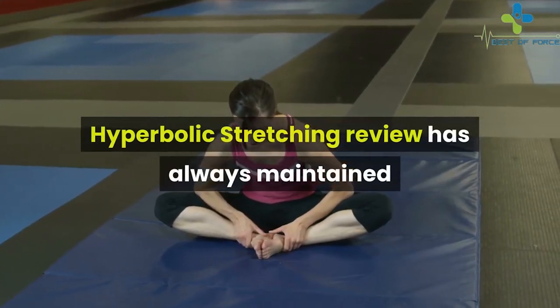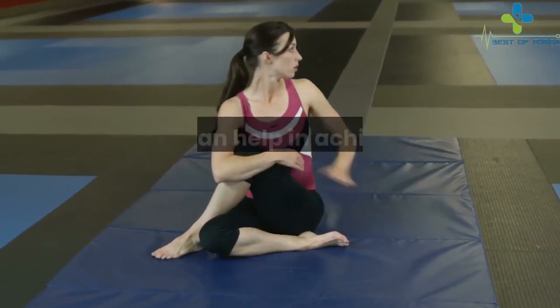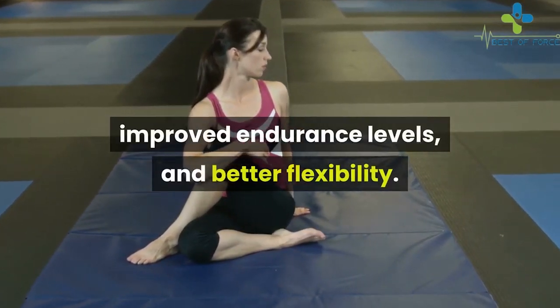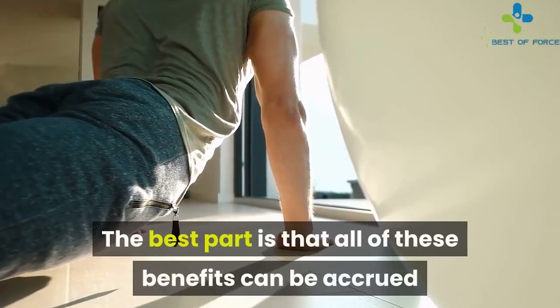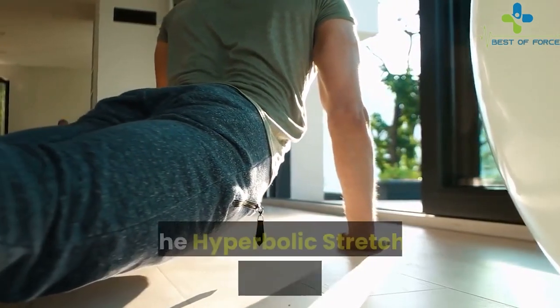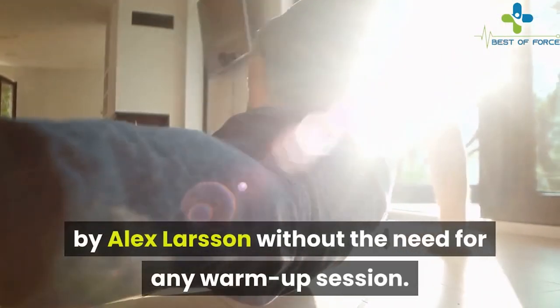Hyperbolic stretching has maintained that the program was created using old techniques that can help in achieving stronger pelvic muscles, improved endurance levels, and better flexibility. The best part is that all of these benefits can be accrued by spending just eight minutes per day, as the hyperbolic stretching exercises were devised by Alex Larsen without the need for any warm-up session.